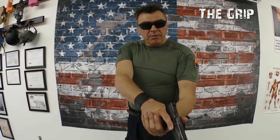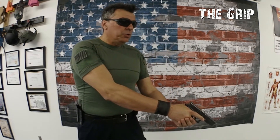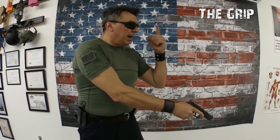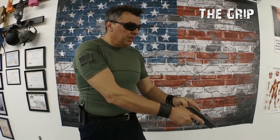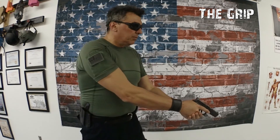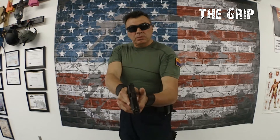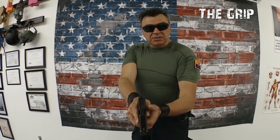Ready position: about 45 degrees down, finger off the trigger. You scan the environment — where your eyes go, your gun goes. Very important: finger off the trigger.